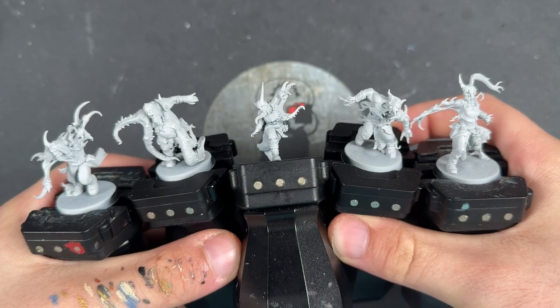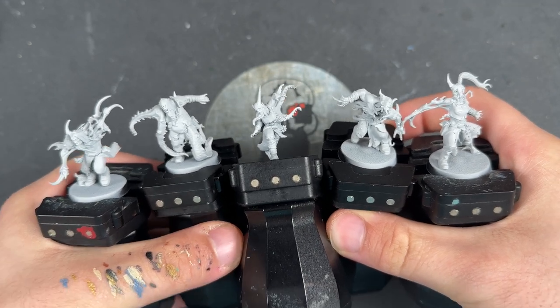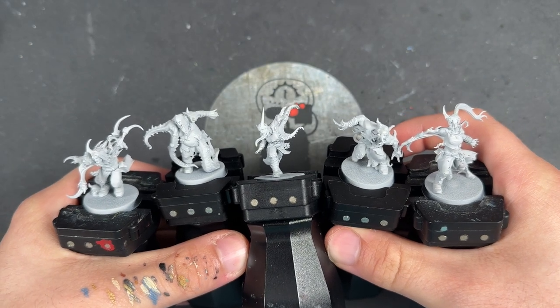Hello everybody, it's the War Hipster here, coming at you with another Contrast Plus painting tutorial. Today we are painting Accursed Cultist Mutants.